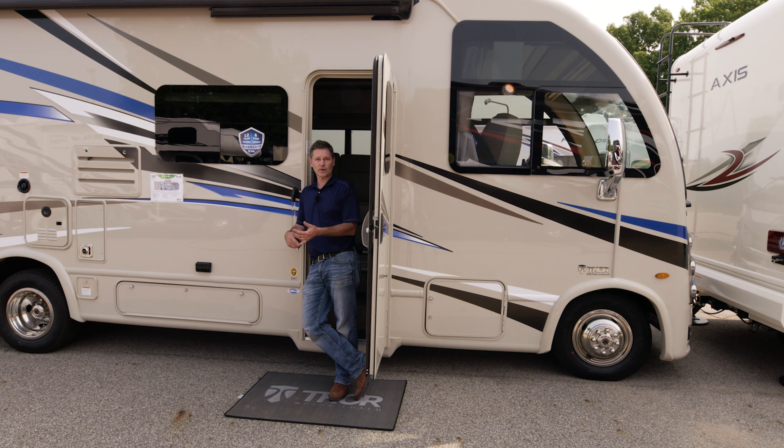Finally, on this side, we do have another storage bay. This is a very large pass-through bay — when we go to the back and to the driver's side, we'll open those. You can fit golf clubs, skis, or whatever you want in here for your adventures.